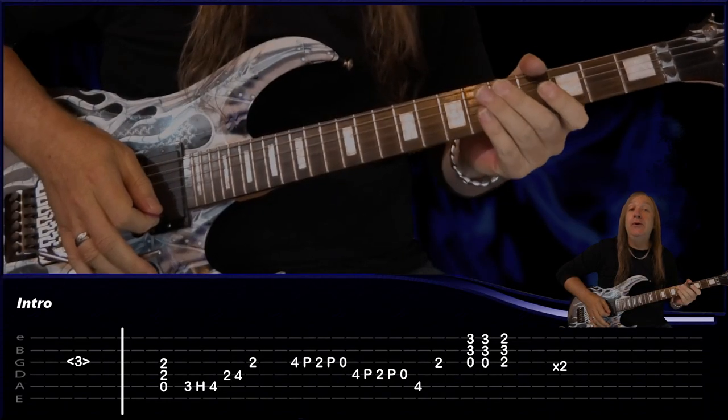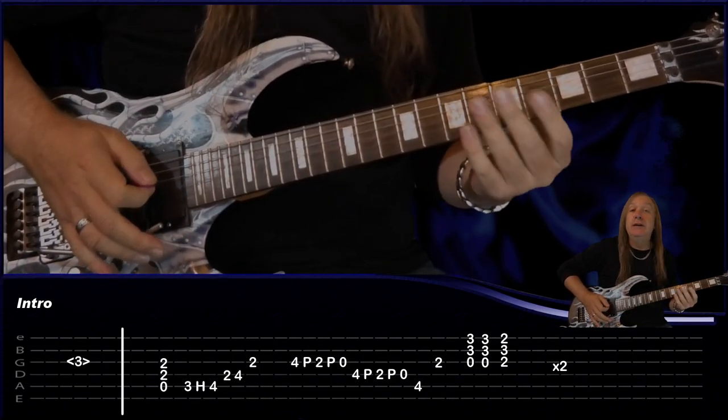Hey friends, let's learn Unskinny Bop by Poison. We're tuned to E-flat, so let's jump straight in. For our intro, we're just going to hit the 3rd fret harmonic on the G string and pull up on our bar.